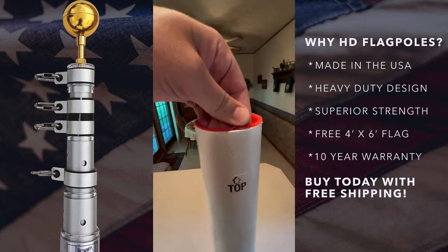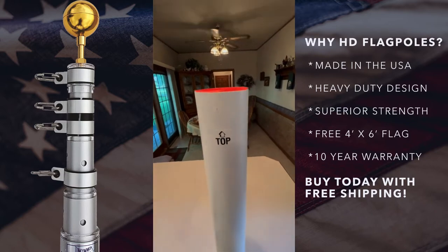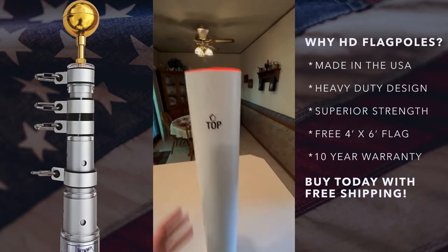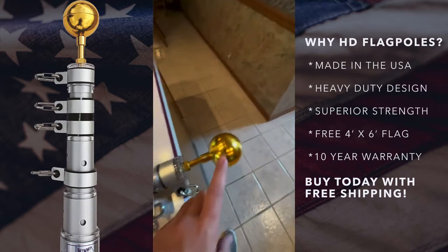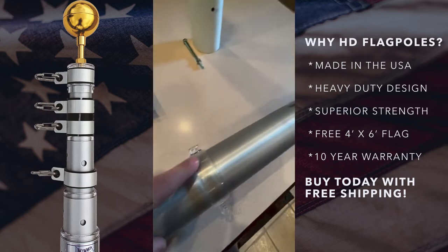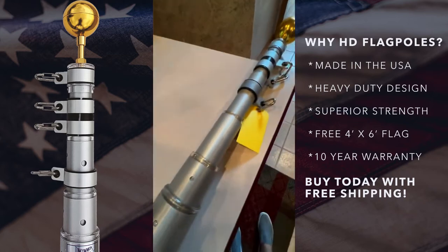There's also a little red cap that you pull out of the top of the ground sleeve. This keeps the material you dig out during installation out of the interior of the ground sleeve, so nothing interrupts the pole sliding in. Each pole also comes with a gold ball topper and a pin lock. The pin lock is an interesting feature — the pole extends in sections and locks together with a pin.